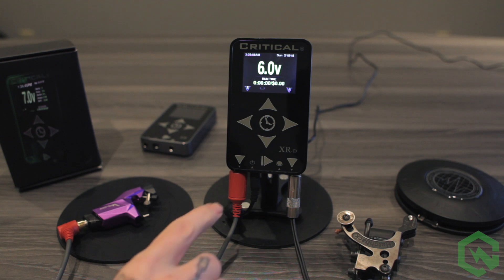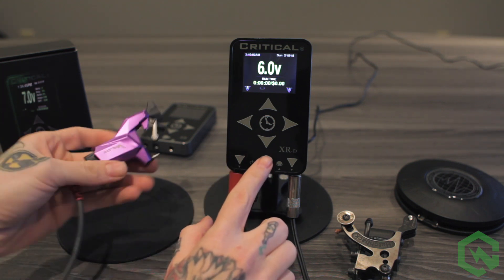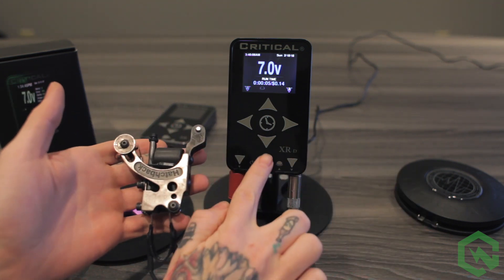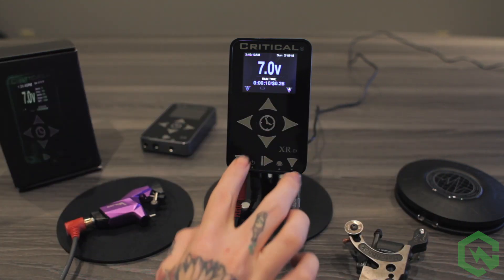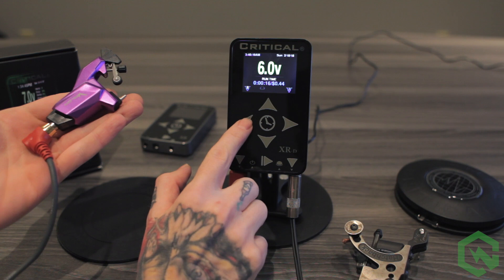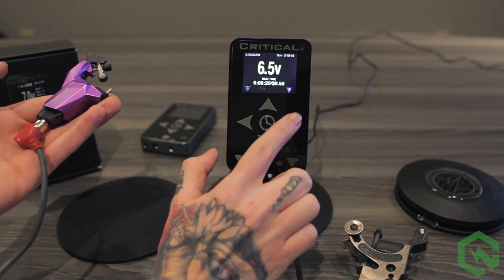To activate output to one of those machines, select which machine you'd like to use and press the output button. Each output has its own designated presets. So if the left machine is selected, you have three presets to that side. If the right machine is selected, you have three presets to that side.